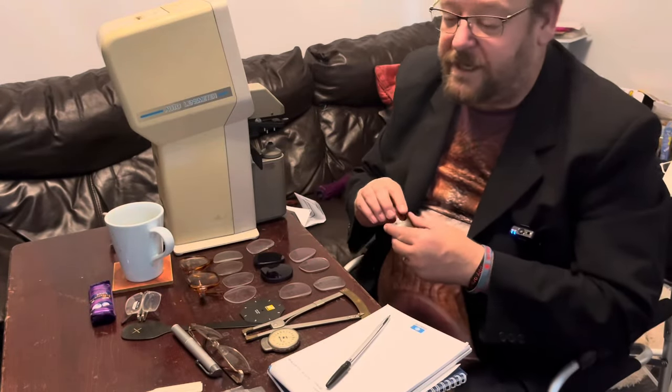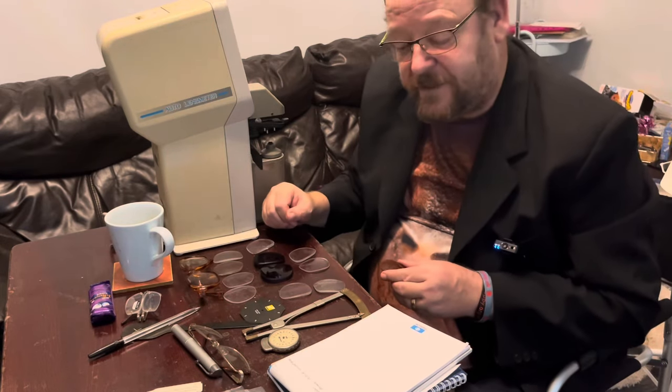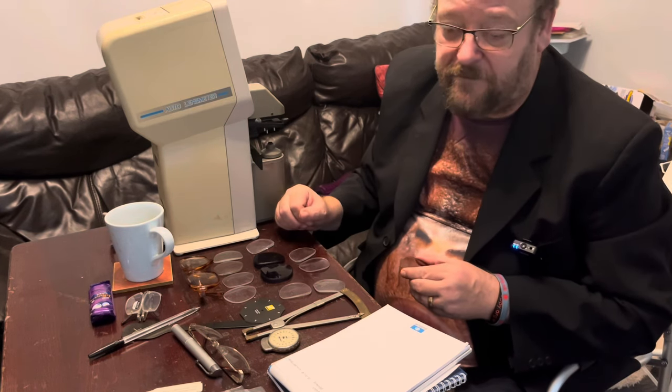Hello there. I'm going to take you through some lenses now, measuring the front surface, the back surface, and seeing if we can work out what the prescription is. Then I can compare that on the focimeter.